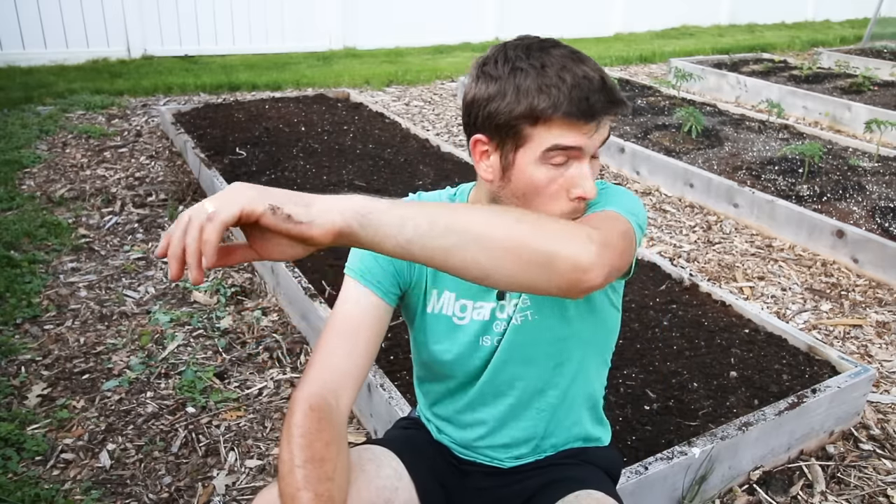They always say knee high by the 4th of July. That's because if you get it in — most farmers around here just got their corn in last week. So we're a little late, but we've been so busy that today was the day I decided to put it in. And I think it's plenty warm enough for corn.